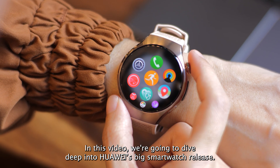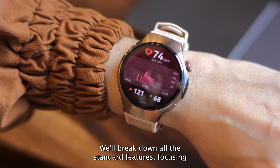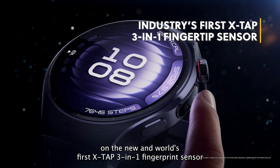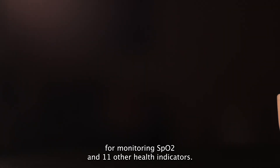In this video, we're going to dive deep into Huawei's big smartwatch release. We'll break down all the standard features, focusing on the new and world's first X-TAP 3-in-1 fingerprint sensor for monitoring SpO2 and 11 other health indicators.